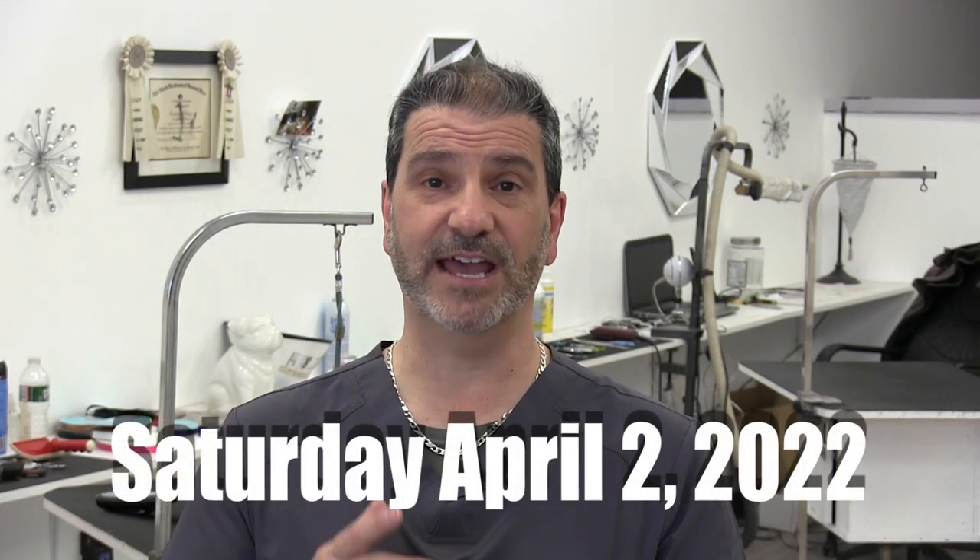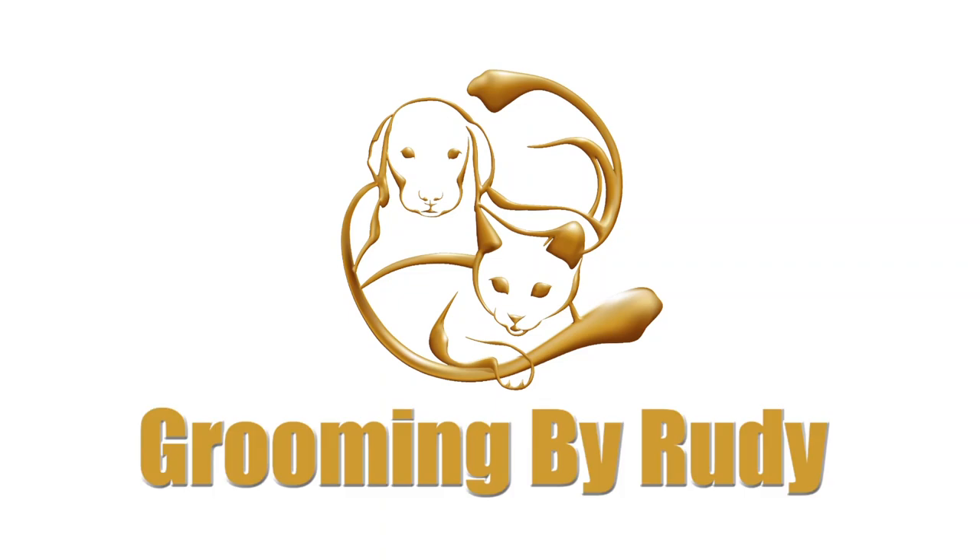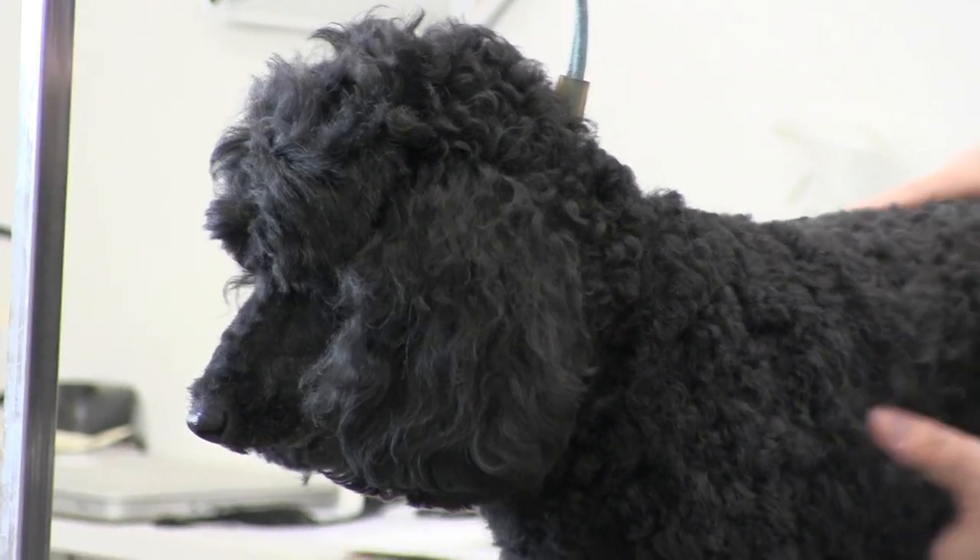Hey guys, thank you so much for clicking on the video. Before we get into it, we have a quick announcement about the upcoming Intergroom. It'll be taking place at the Meadowlands Expo Center, Saturday April 2nd. We'll be doing a meet-and-greet with Go Groomers Amy Lee and Jess Adorno from Paparazzi Pets. You can get all the information at intergroom.com. If you're in the area, stop by and say hi!